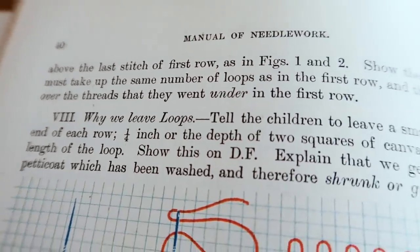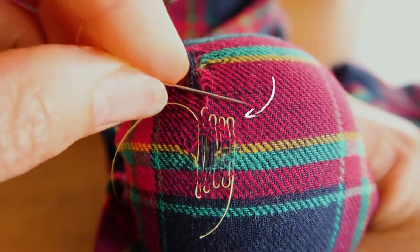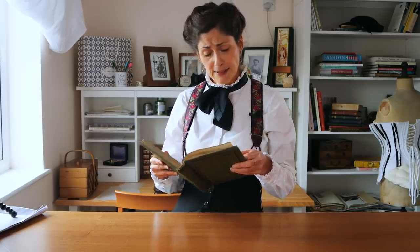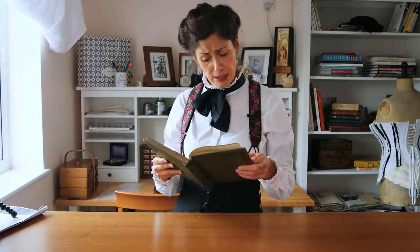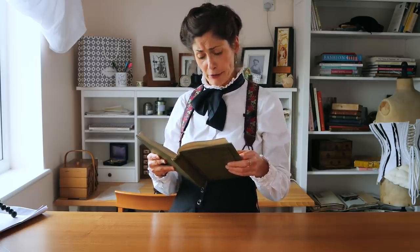Tell the children to leave a small loop at the end of each row — a quarter of an inch. Explain that we generally darn a petticoat which has been washed and therefore has shrunk. We darn with new thread which, when washed, would shrink.